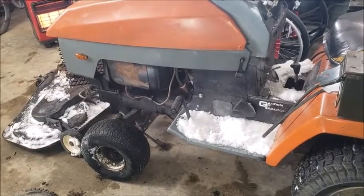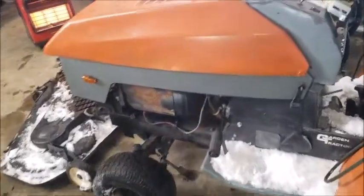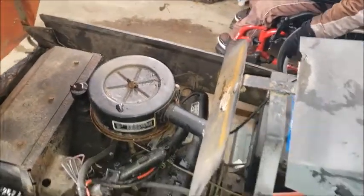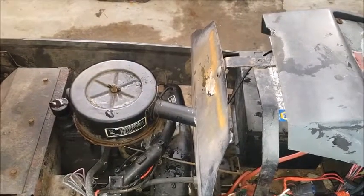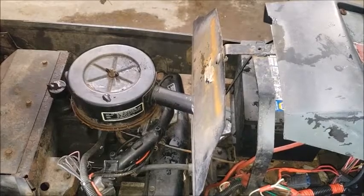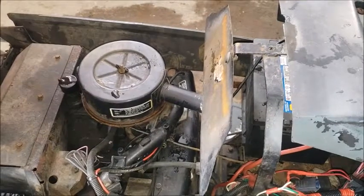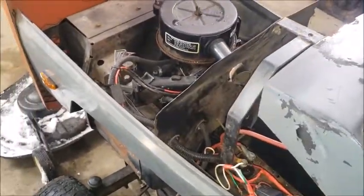I'm going to get the deck put on, try and feed the belt in with the hood in place, and we'll go from there. I'm also having some starter sounds that are not very good — it occasionally grinds and occasionally will engage right away. I don't know if it's misaligned or what the deal is. Last time I had the flywheel off I pulled the starter, so I'm thinking the starter might be a little bit misaligned or the Bendix is starting to go. Let's just hit the key and see if it makes the noise.